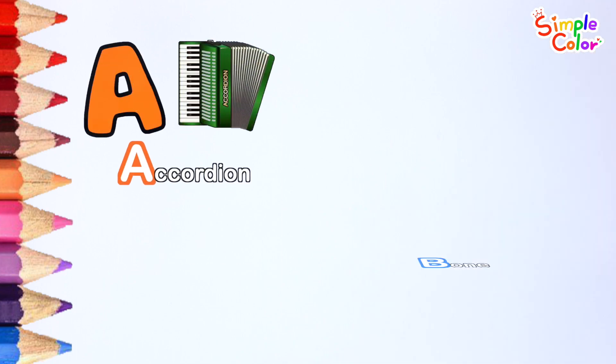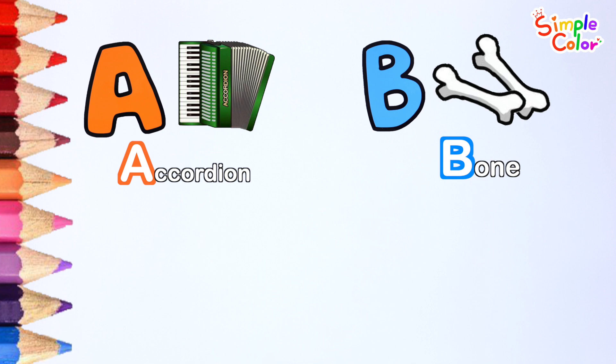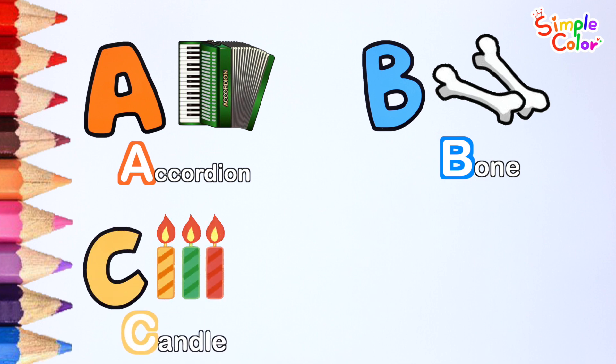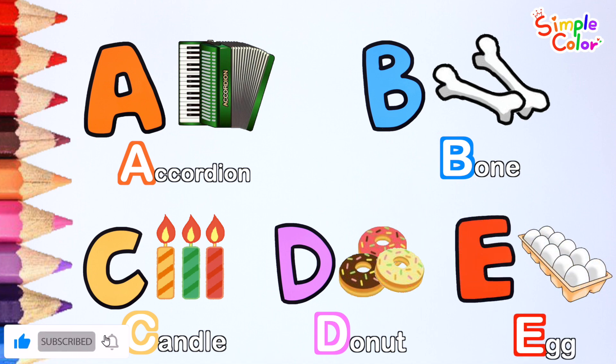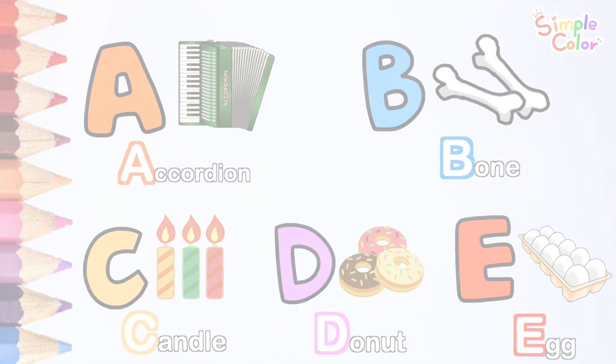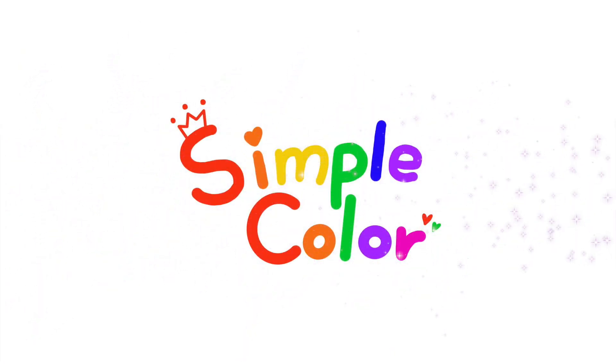A — Accordion. B — Bone. C — Candle. D — Donut. E — Egg. Ha ha ha ha ha ha, ee-eyes! We are so glad to be with you!